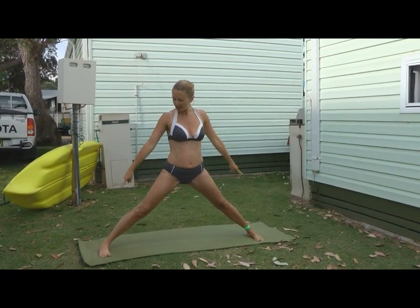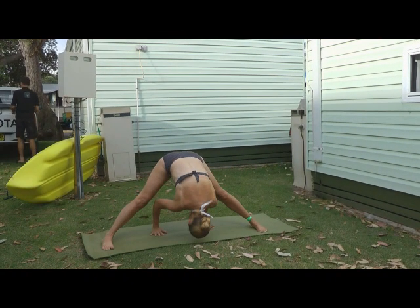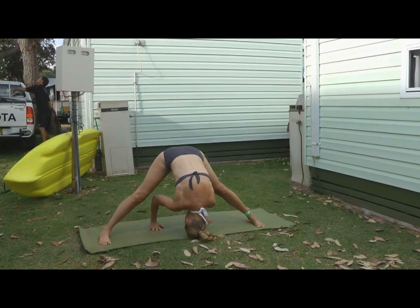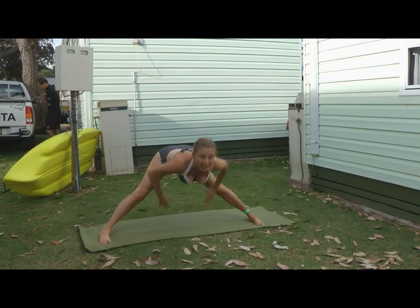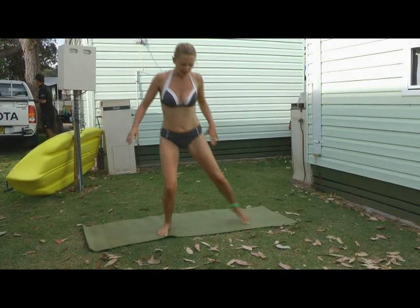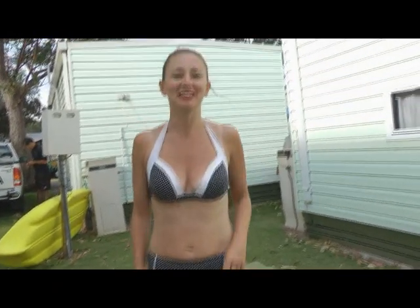Spread your legs out wide, outer edge of the foot parallel with the mat. Inhale, open out. Exhale, fold forward. Bending the knees if you need to here. And then when you're ready, come all the way back to center, and then just stepping your feet in together. Shaking off the body and just relaxing. And that is my summer series for getting sexy and fit for summer. I hope you enjoy it. Namaste.